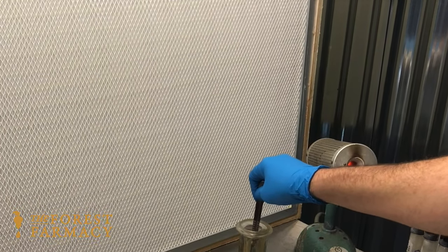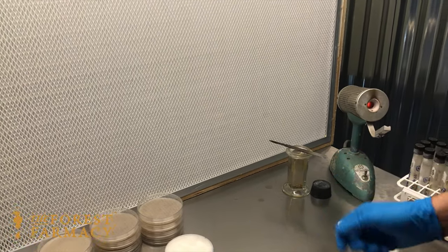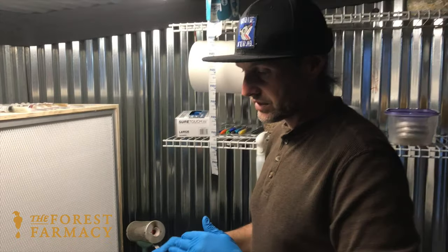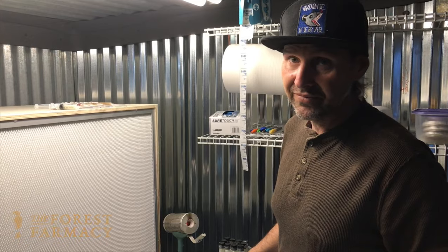Got a little bit red — usually about 10 seconds in there is good. We do a lot of classes and we teach people sterile lab techniques. If you want to learn how to do this, check us out. Thank you.